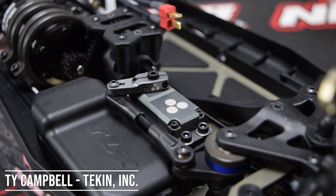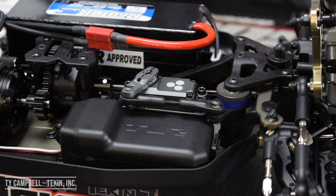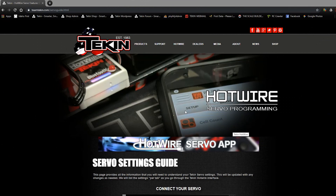Welcome to another installment of the Teakin Clinic. My name is Ty Campbell and in this video we are going to go over programming our Teakin servos. You can follow along with our Hotwire servo programming guide on the website at teamteakin.com/servoguide.html, which will bring up this webpage right here.